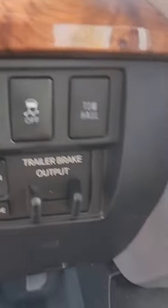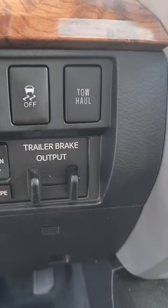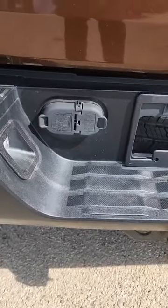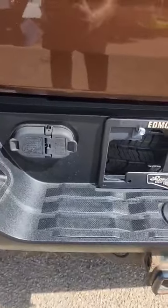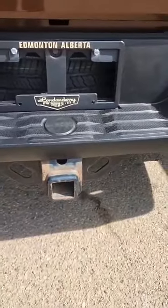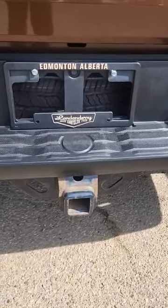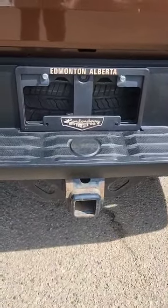Hey Sahil, this truck comes with your trailer brake control, also comes with your 4 and 7 pin wiring, comes with your hitch. The only rust I can see on this truck is on the hitch — everything else looks great.